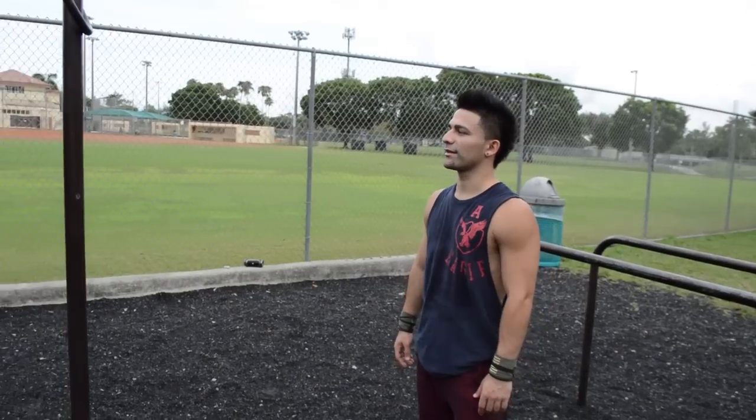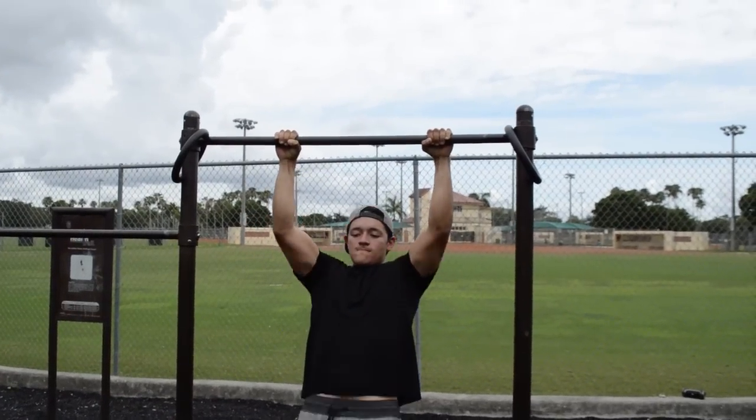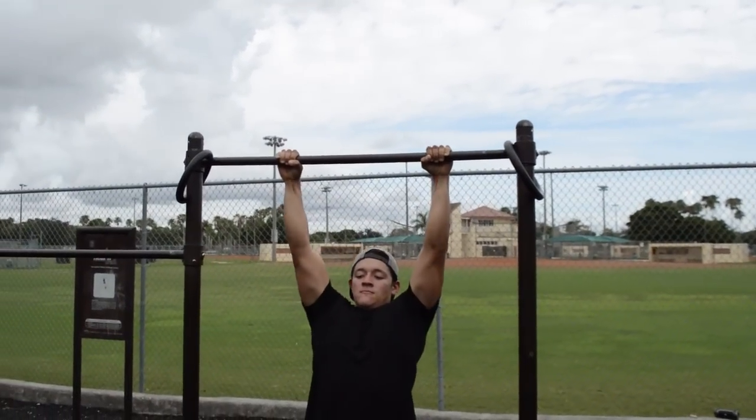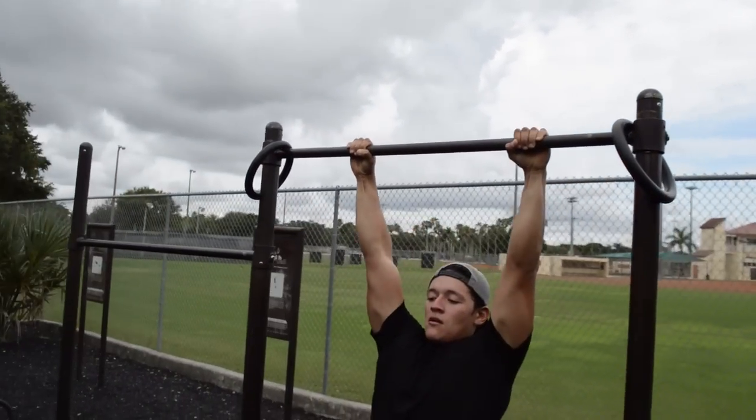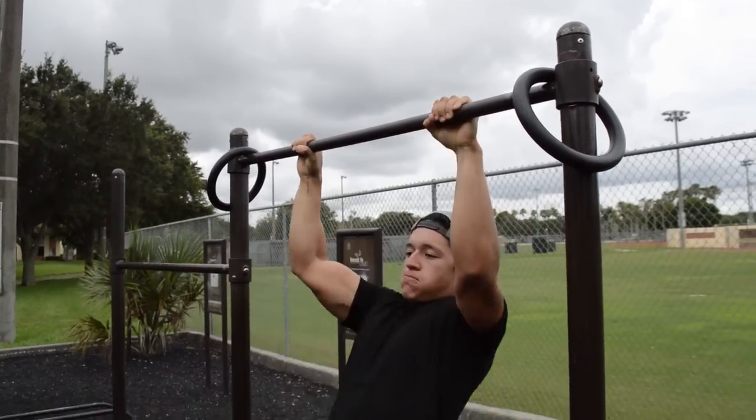Now Crespo's going to go ahead and demonstrate the high explosive pull-ups. As you can see, he's locking his arms all the way out. He's going completely chest to bar and he's barely using any kip — straight, full power strength.